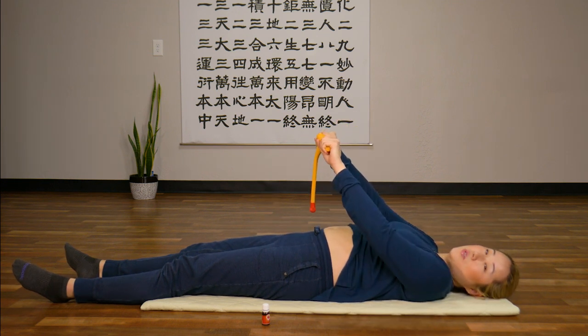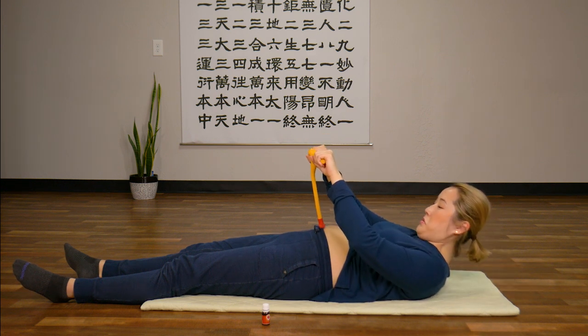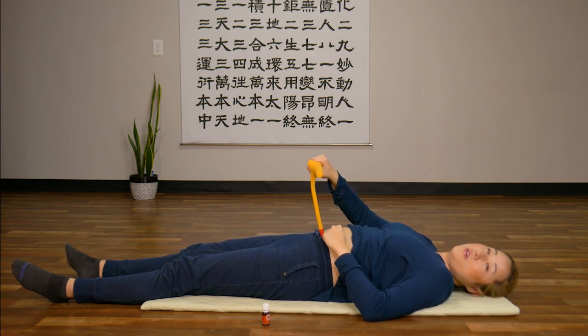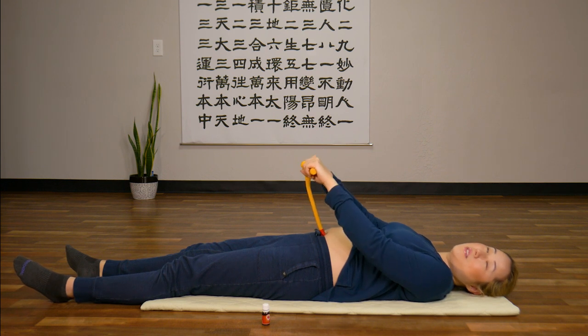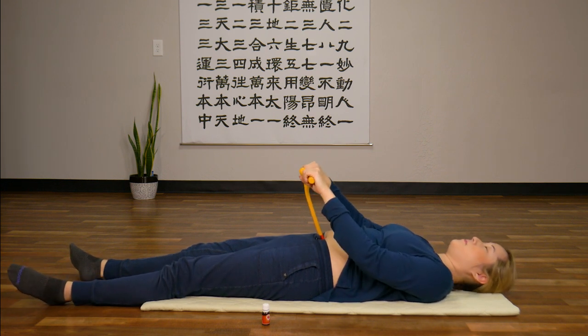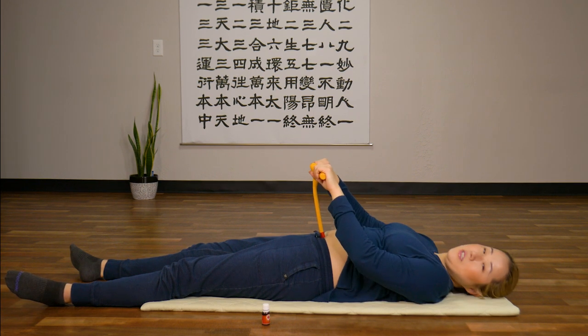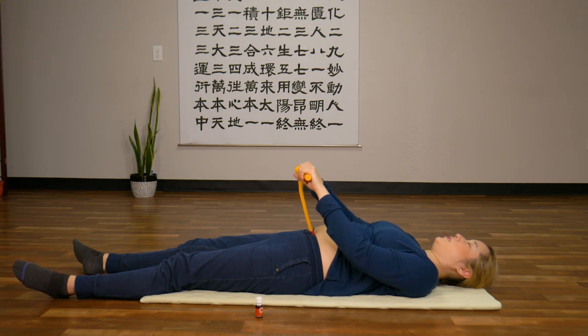Then with your belly button healing tool, instead of stimulating directly on the belly button, stimulate a little bit below. Know that the oils in your belly button are being absorbed now. With that absorption, we're going to add a gentle massage. As you lie there, relax your body, relax your shoulders — most importantly don't tense up your shoulders — relax your legs, and gently massage.